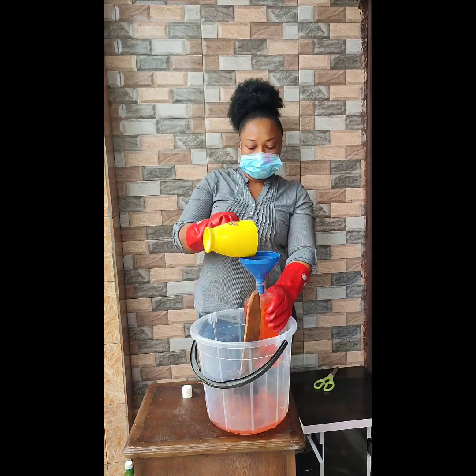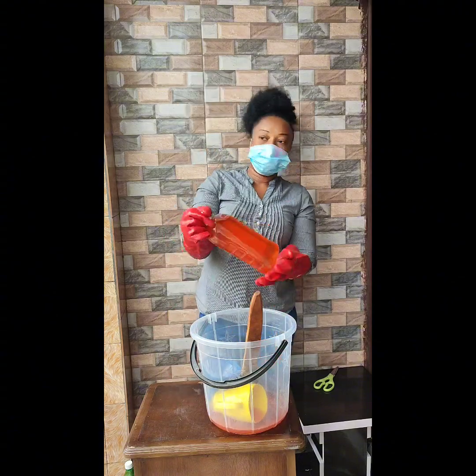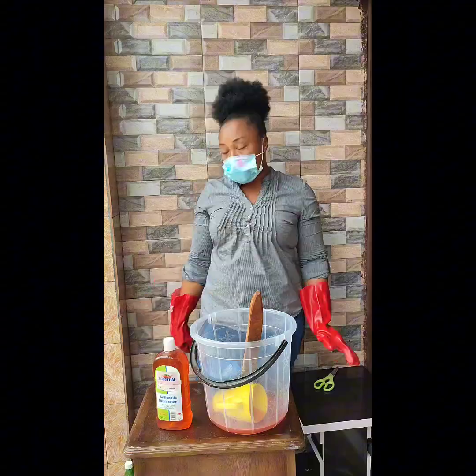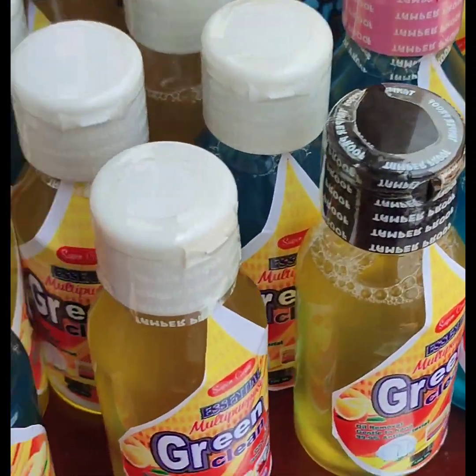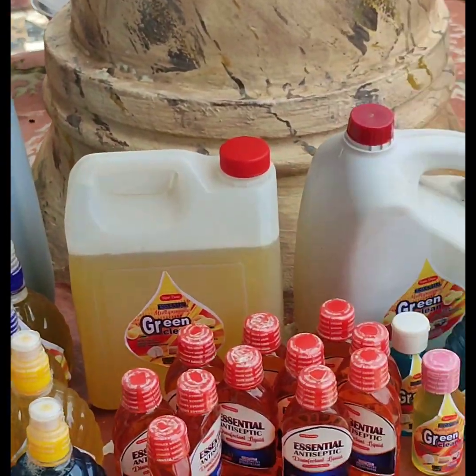Hey guys, welcome to my channel. In this tutorial I'll be teaching you how to make toe antiseptic disinfectant. Before we go into production, here are safety warnings you must adhere to: warning, dangerous chemicals in use.